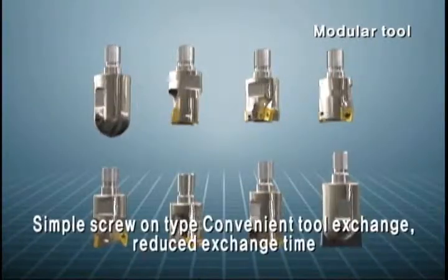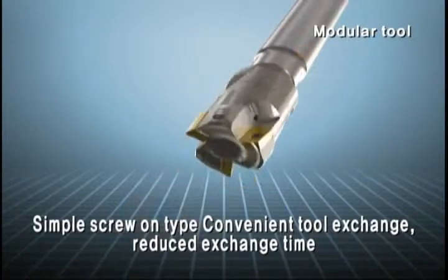Modular Tool adopting a screw type gives convenience in change of tool and reduces the changing time.